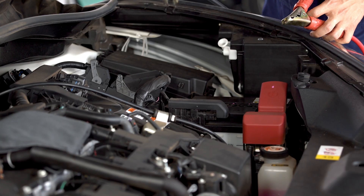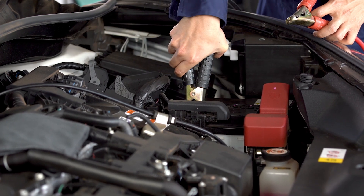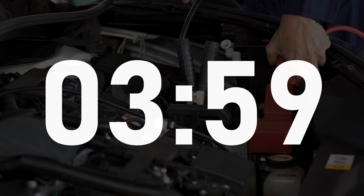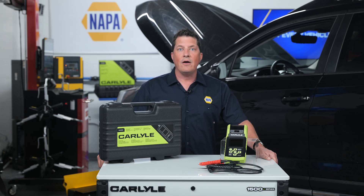You might assume that checking the battery, alternator, and starter might require time you can't afford to give up to the labor gods, but the reality is these checks can be performed in under four minutes. We'll show you how right now.